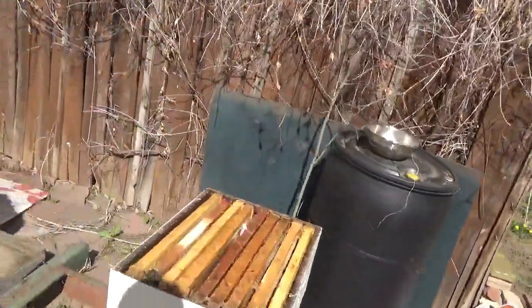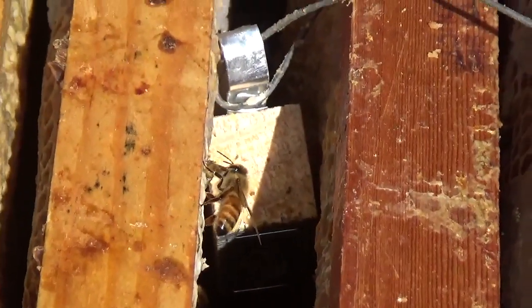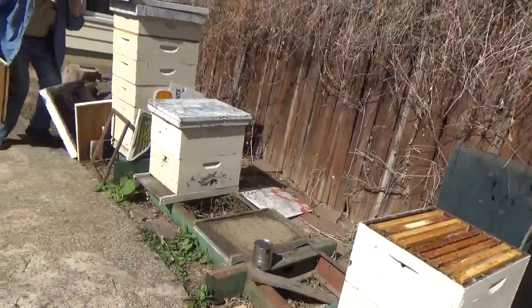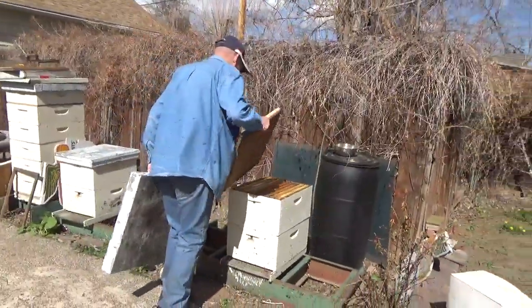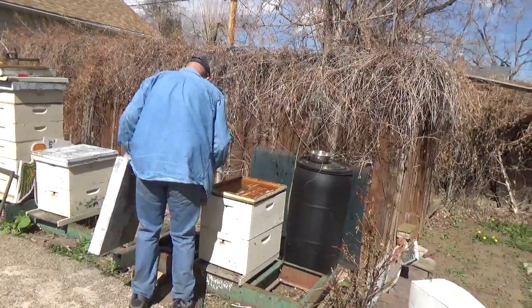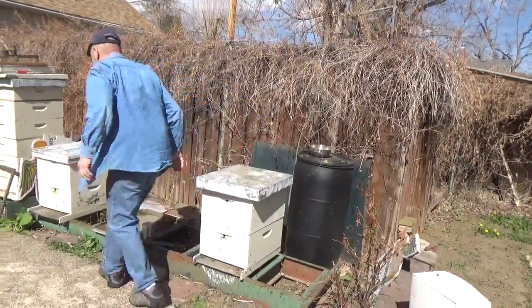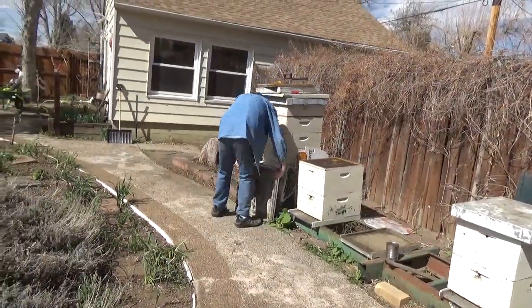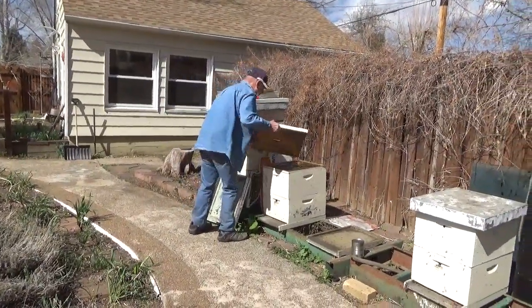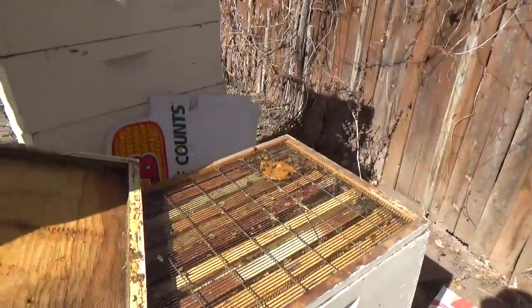We've got to have an inner cover — I put an inner cover on this. Yeah, the queen extractor. Look at that — they're already up there eating away at that! Wow, right there. They have found themselves a new home.